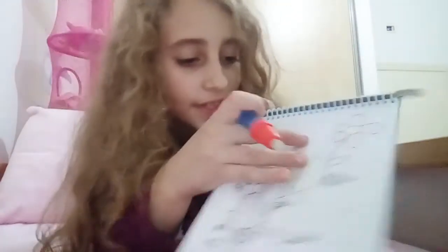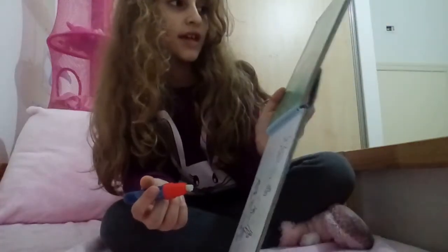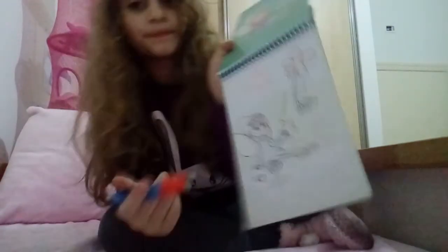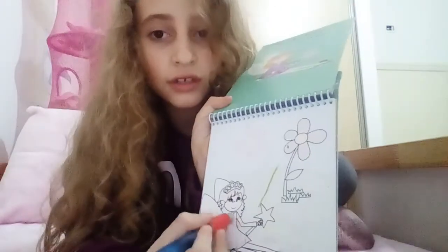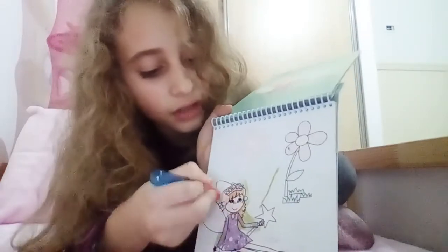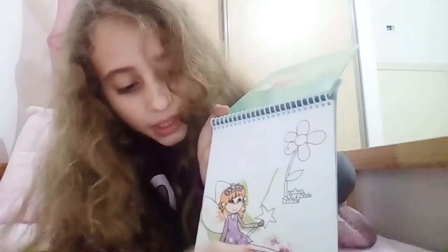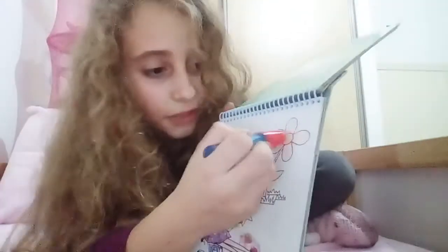I colored this page yesterday. Let's see what it says: find a fairy, find three ladybugs. Let's start — I think this is the fairy but we should color her. Look, it colors just like that at the same time. This is really amazing, I love this pen! Let's see if we can find those three ladybugs. Let's start from here and color this flower.